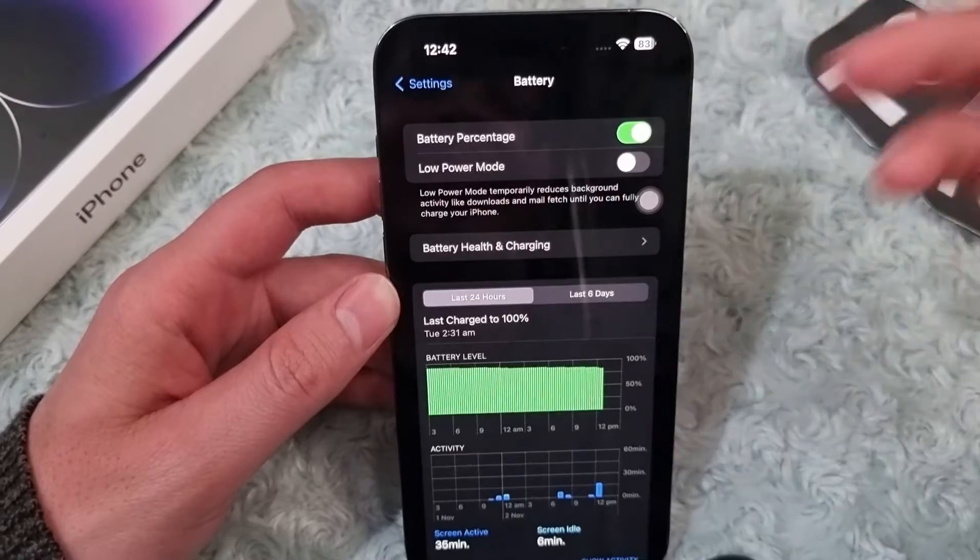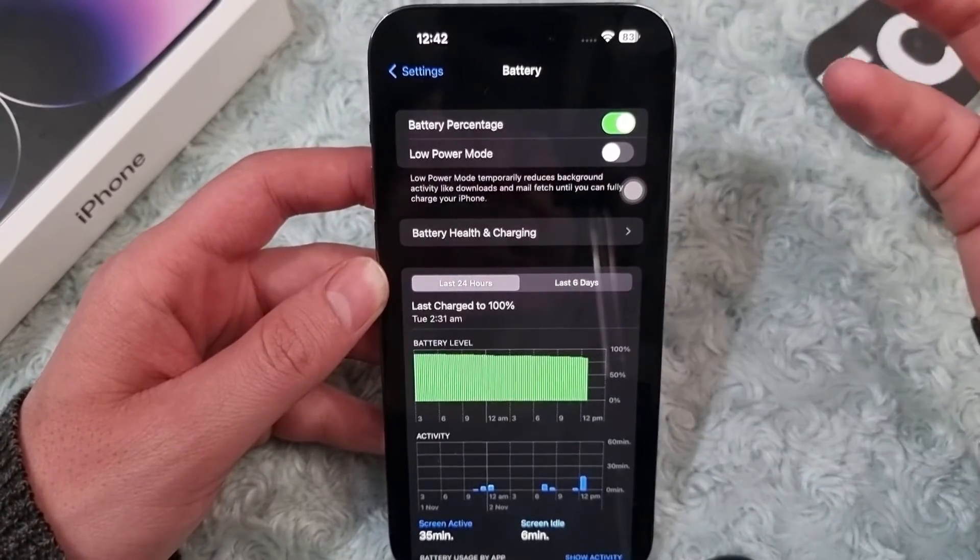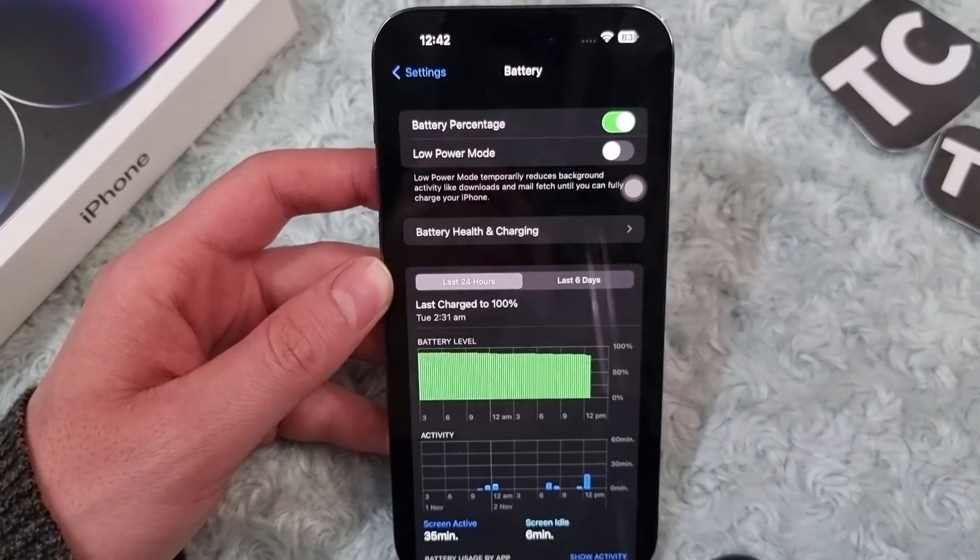You can now see the battery percentage on the battery icon — it's 83% here, so yours might be different. That's it, good luck and bye bye!